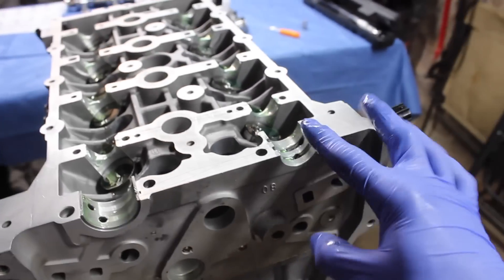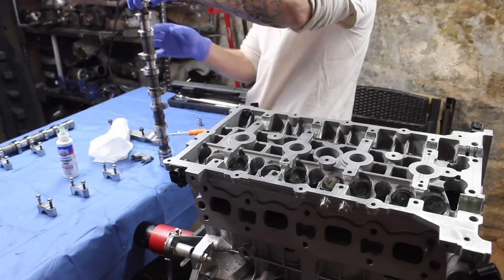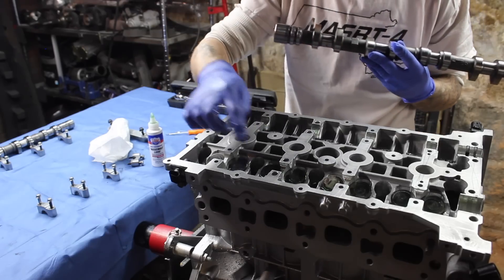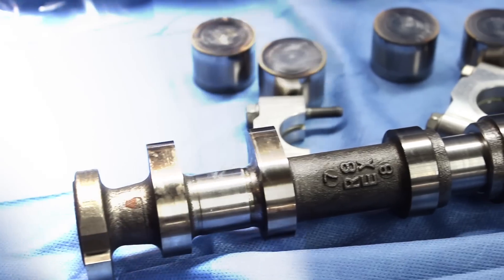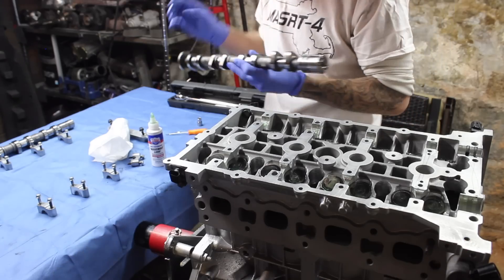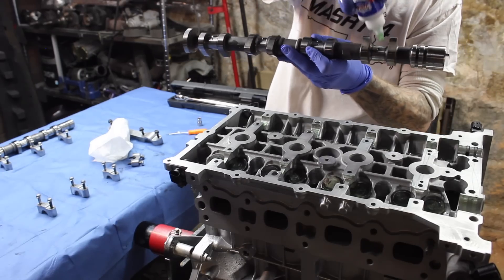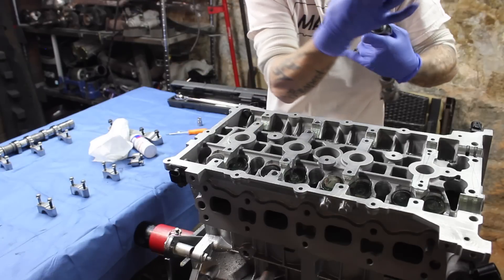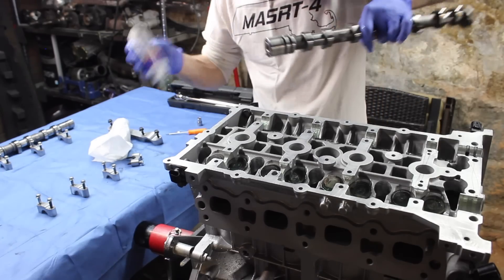Now we are going to go ahead and install the cams. Make sure your cams are debris and lint-free. I'm going to go ahead and lube each area where it rides on the journals — you got four on each: one, two, three, four. Then you got the end cap areas right here. This one reads EX — that is the exhaust. This would be rotating on the timing chain side because your timing gears would be bolted up there. So we are going to lightly put a dab on each, rotate it around, work it in, go ahead and lube your lobes.